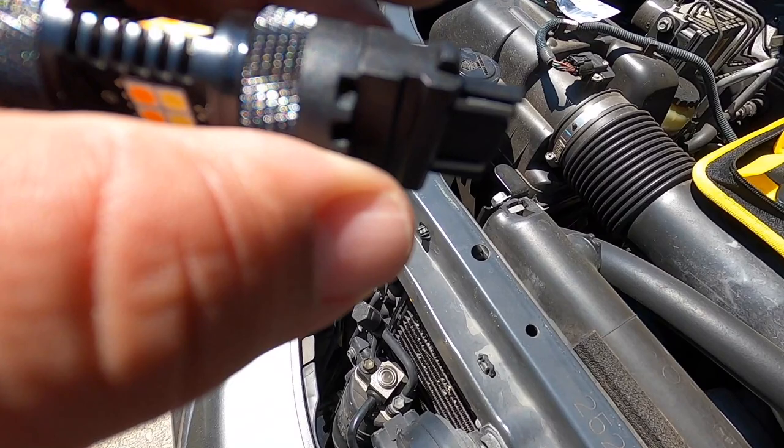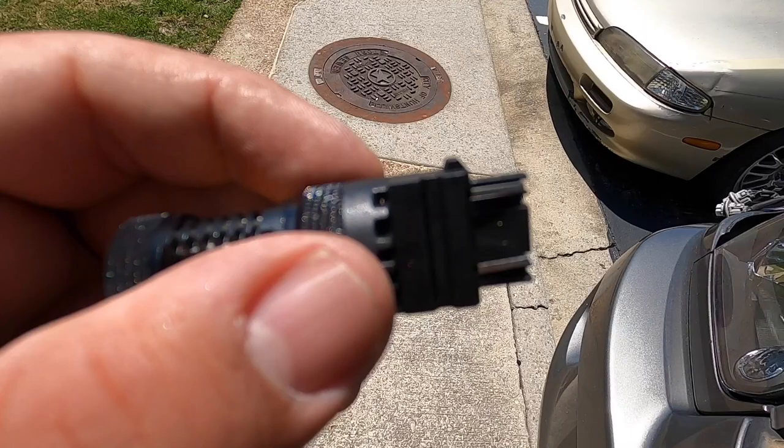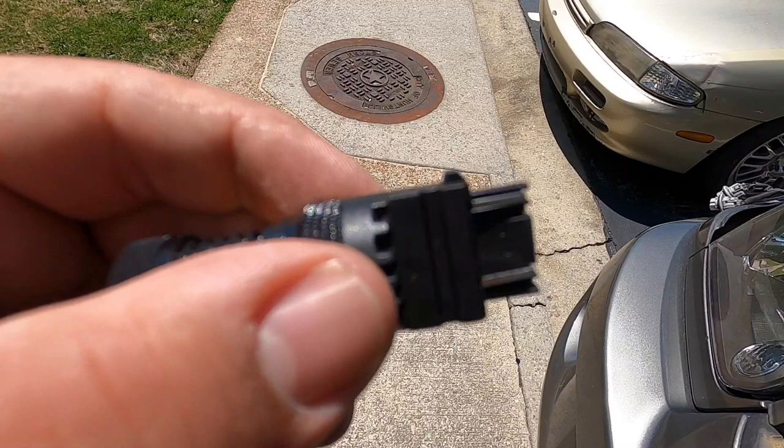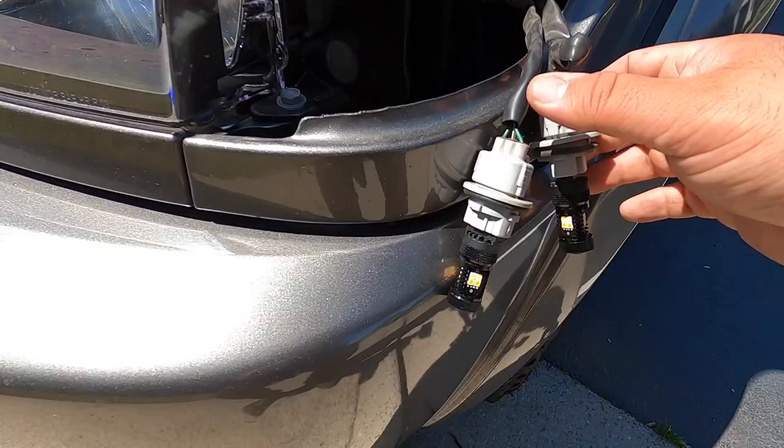Before you put everything back together, make sure they're working, then put them back together. With these JDM Astars, those ears don't fit 100%, so you would have to shave them down just a little bit so they fit in the socket — just a little minor work. Get a little knife, shave off a little bit of them, and they'll go right in.